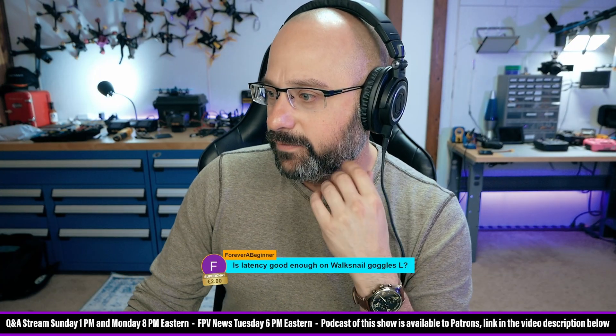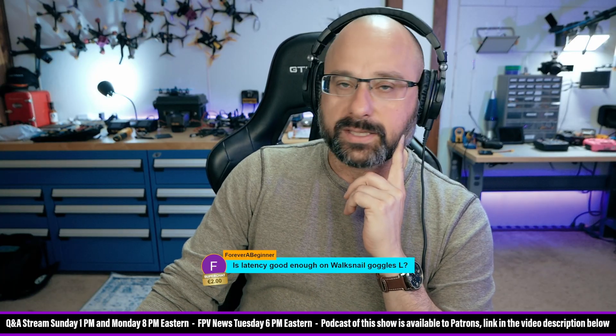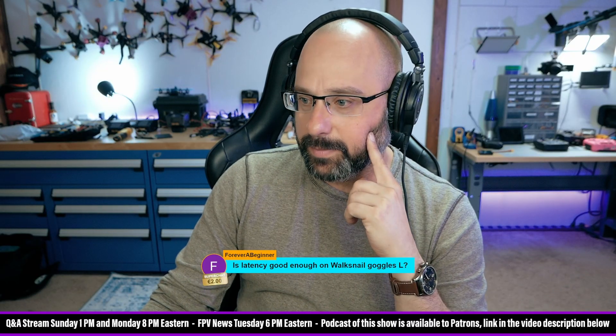Is latency good enough on the Walksnail Goggles L? I didn't like it — I thought it was high and found it distracting. Other people have said they're okay with it, but that's my opinion.